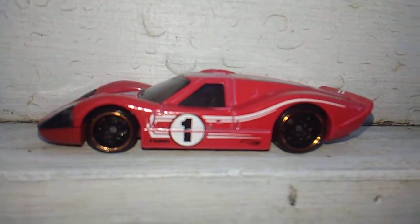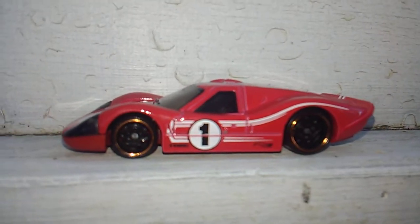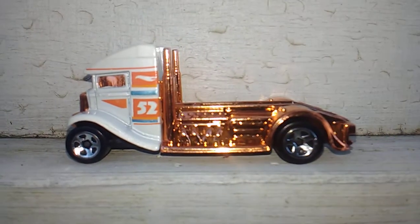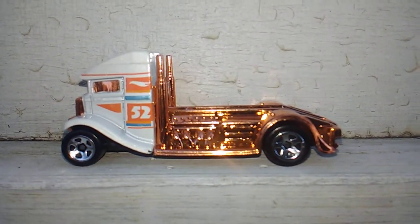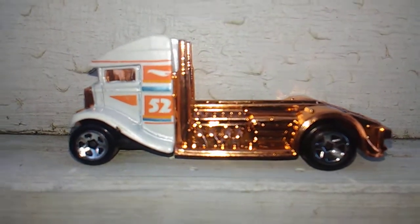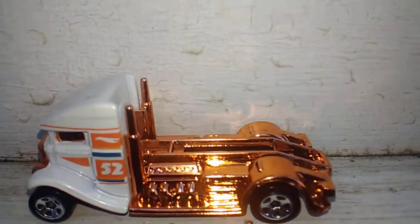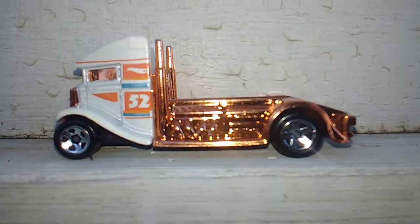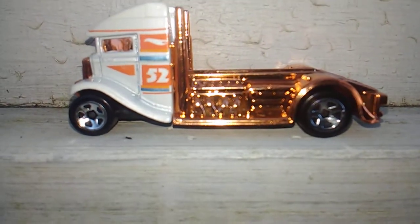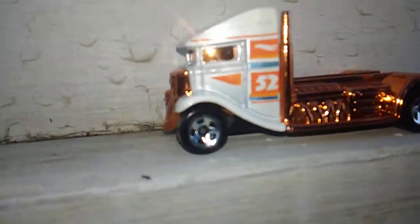Moving on, here's one I took the wheels off of and put this set of wheels back on it. And this here is what I put those wheels on - I put them on this one. I see I forgot to put the flat bed back on it, but it easily slips on. I just didn't put it back on when I was working on it there.